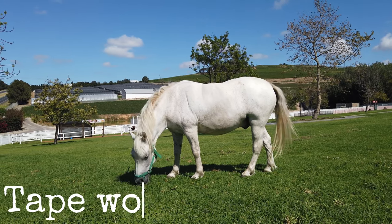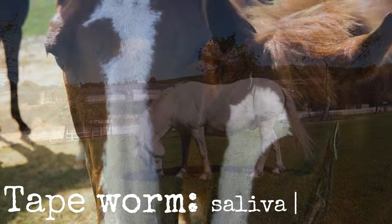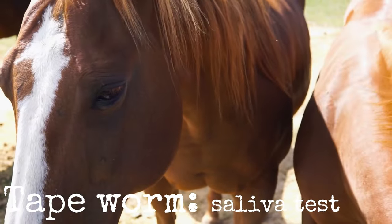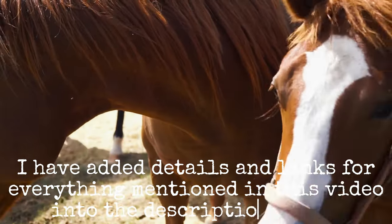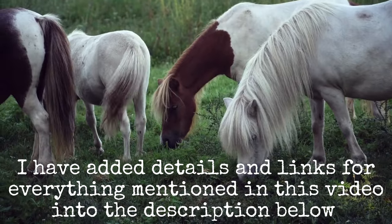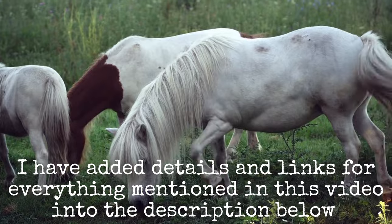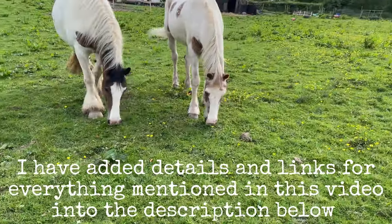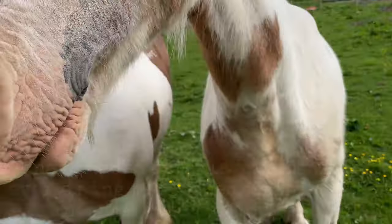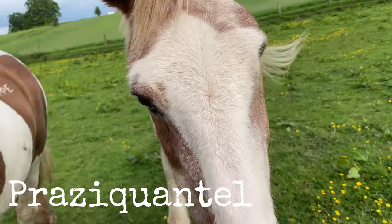You have to test for tapeworm during this time. You can do a simple saliva test to see if your horse requires treatment for tapeworm, and it's really important to minimise giving your horse medication unnecessarily, as this reduces the risk of worm resistance developing, which then makes treatment a lot less effective in the future. You target tapeworm with a product that contains Praziquantel, or use an elevated dose of Pyrantel.